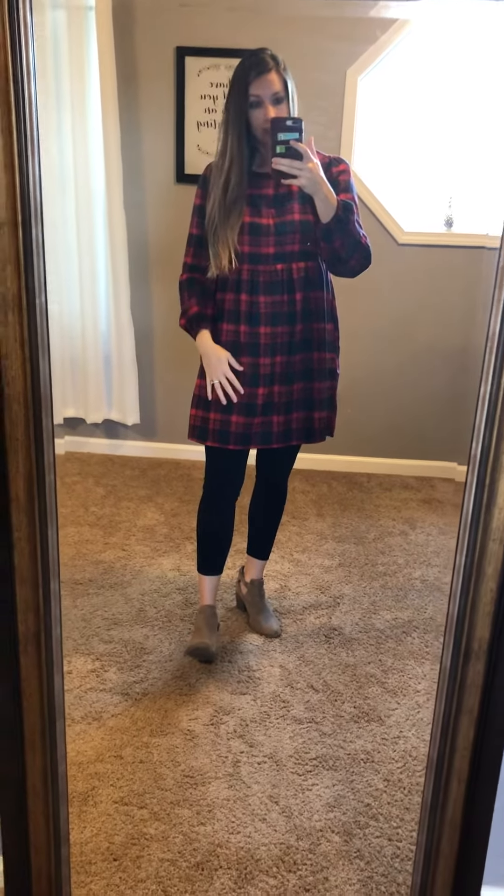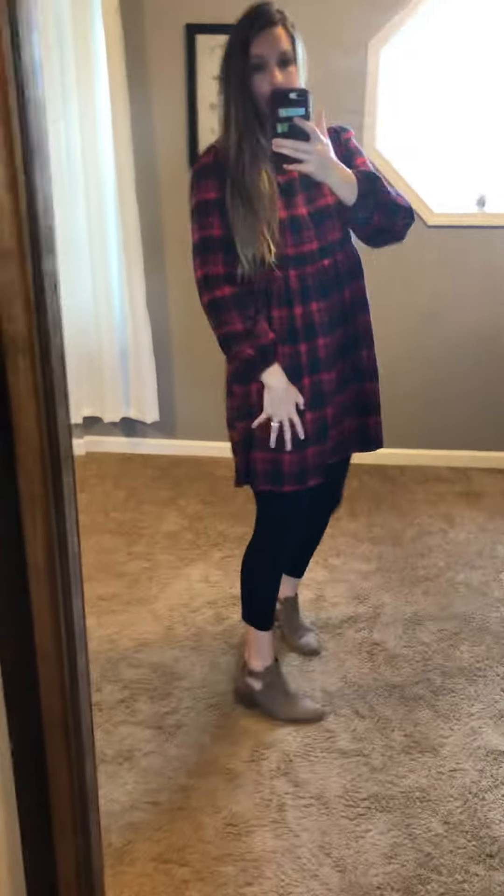These just have a really good thick quality feel to them — a good flannel material. You can definitely pair a solid color scarf or a really cute necklace with this. It would be great to wear out to a football game or when you're going to be outside for a while, like a little bonfire. It's got pockets, which we all love, and the flannel pattern really never goes out of style, so this would be a great buy.